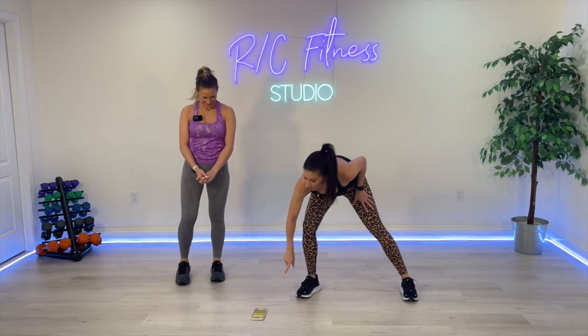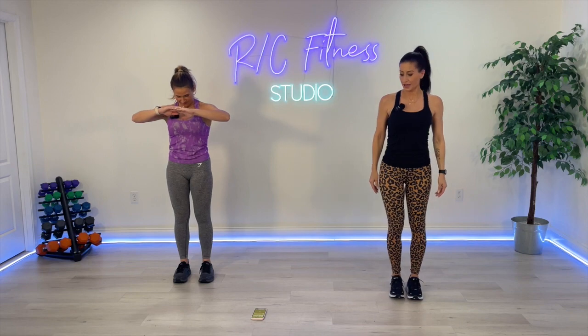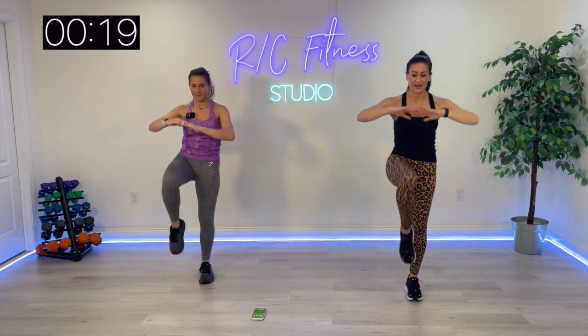Here we go. Everybody go at your own pace. One crunch, one side kick. Go. Don't rush — we are all warming up.